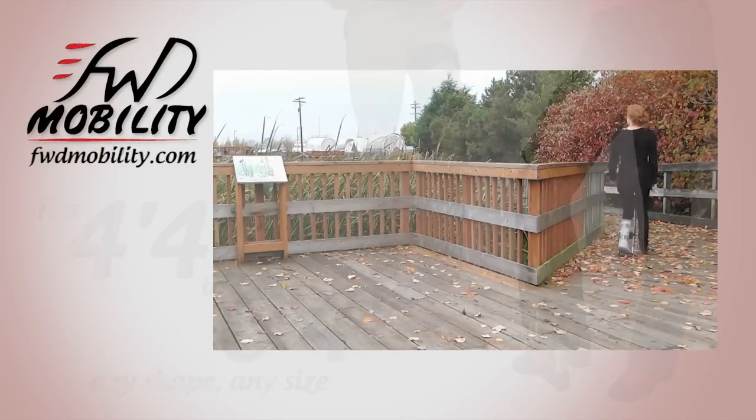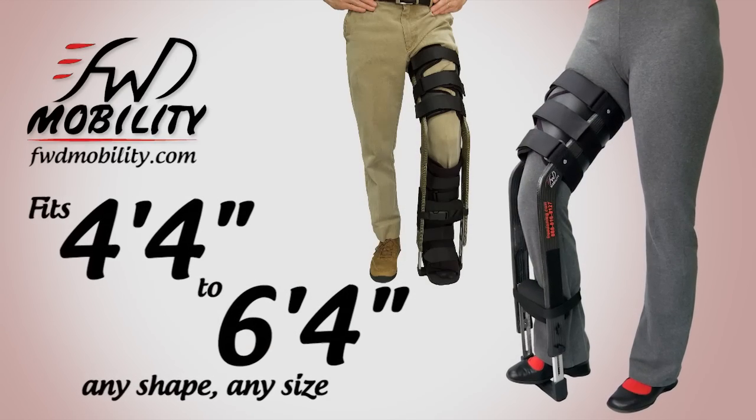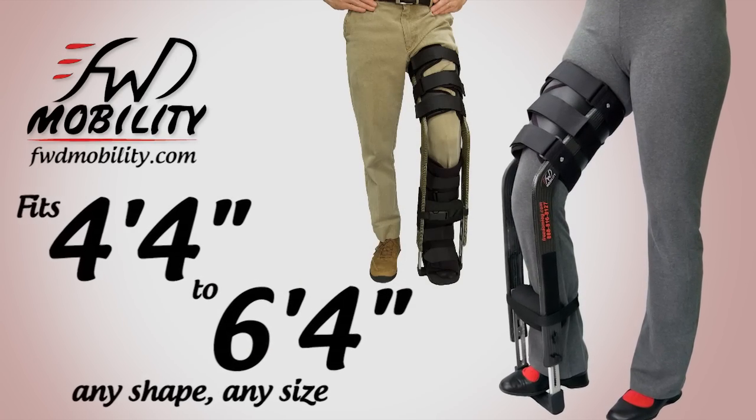The brace is designed to fit a full range of users from 4'4" to 6'4", any shape or size. One of the most rewarding aspects of developing the Freedom Leg is the response we've got from our customers. We get phone calls and emails every day thanking us for allowing them to continue their life during this rehab time.